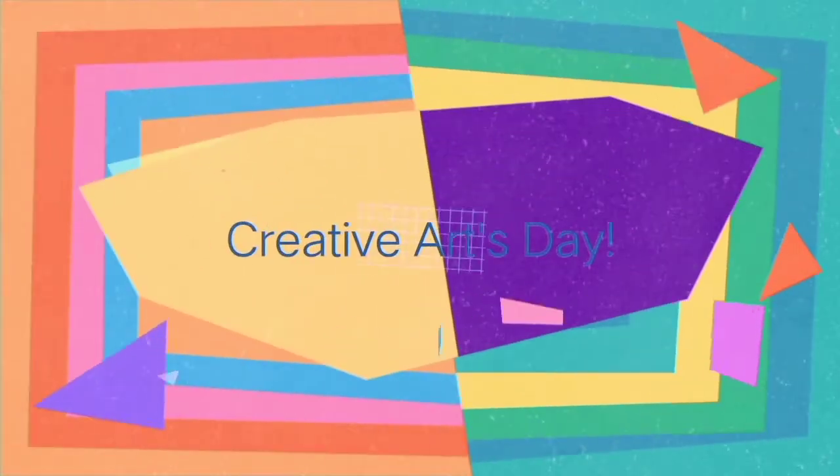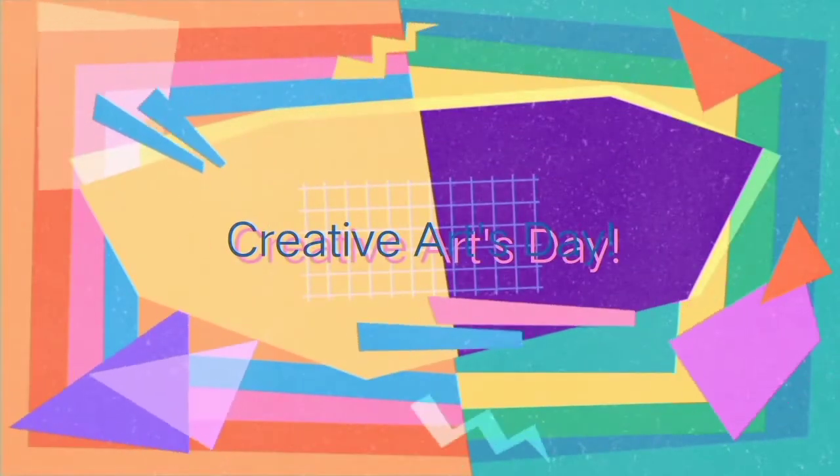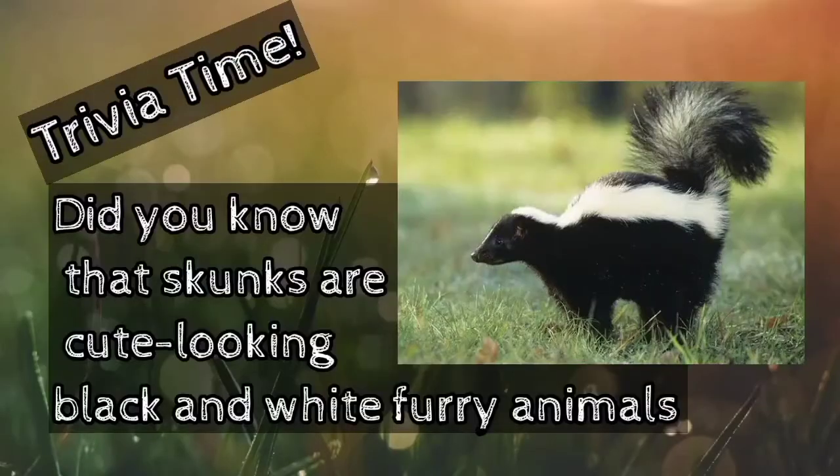Hello boys and girls, it's Creative Arts Day again. Today, I will show you how to make a funky skunk.